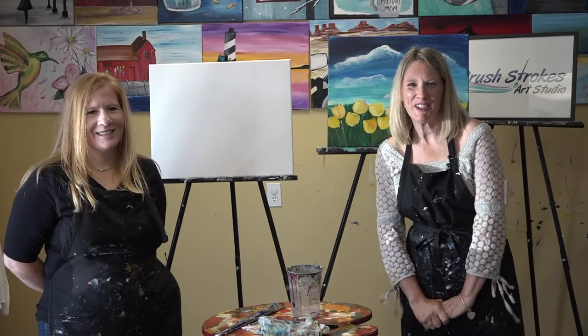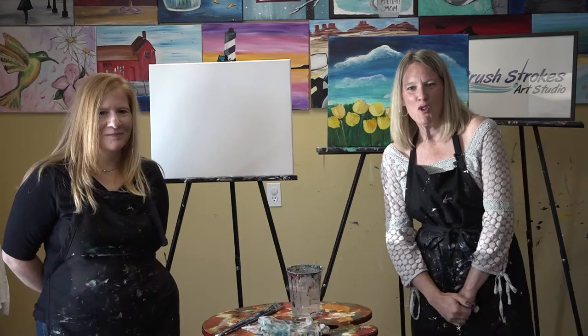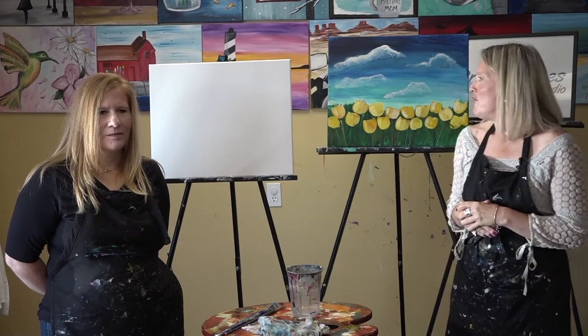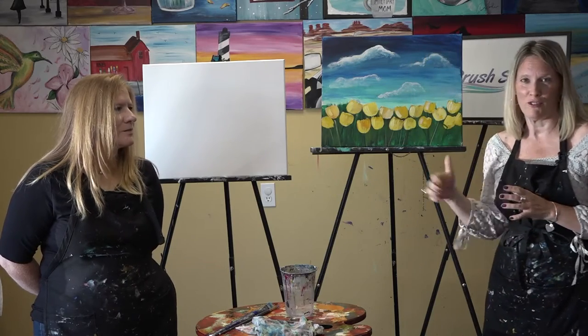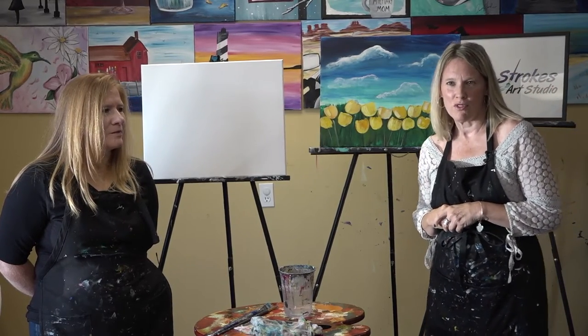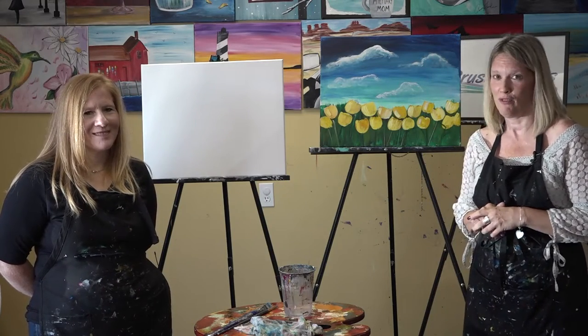Hi everyone, welcome! Thank you for tuning in. We are at Brushstrokes Art Studio in Tewksbury. I'm Sandy Bova and this is my sidekick Tracy Burchard. We are excited to tell you that we are teaming up with the Tewksbury Senior Center to offer you these virtual paint classes. Due to COVID-19 and the quarantine, we're not able to do our typical paint parties, events, classes, and paint nights at local venues. This is a wonderful way to offer this to you from the safety of your homes.